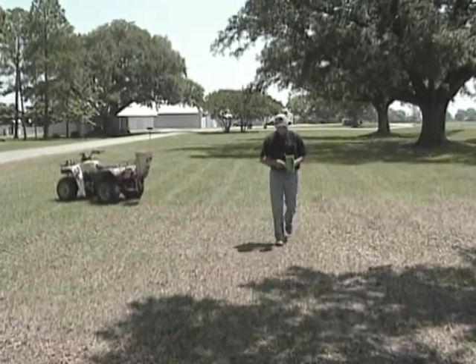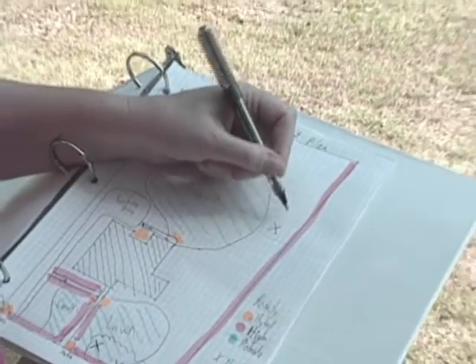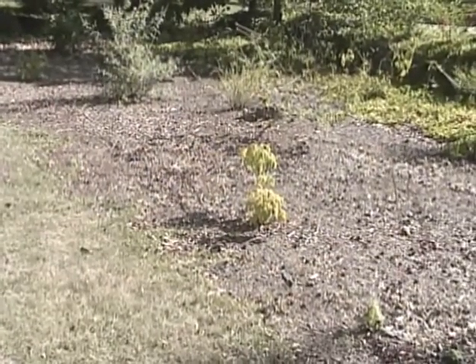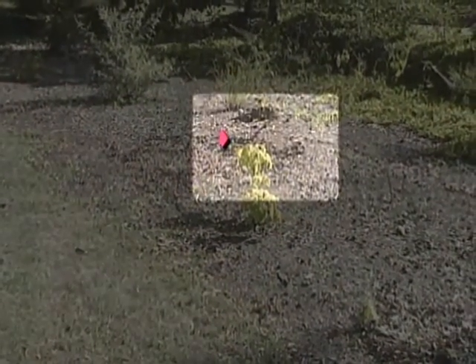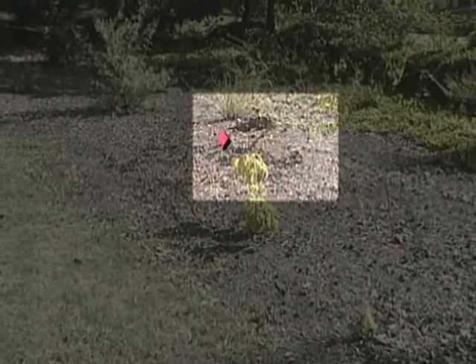The most effective control methods cause minimal disturbance to the mound and eliminate the egg-producing queen. It is not always necessary to treat an entire area for fire ants. Map fire ant mound locations and treat only the areas where fire ant control is most desirable.